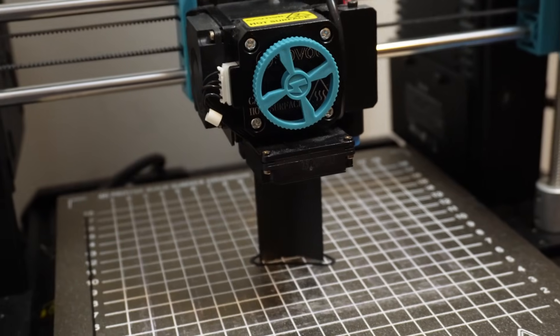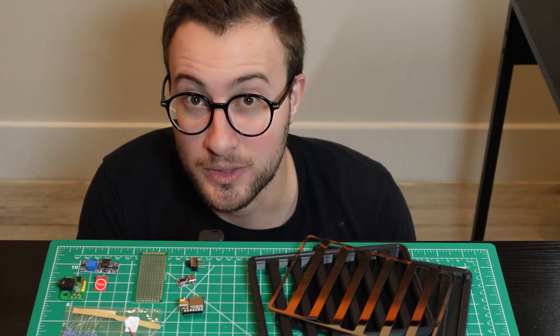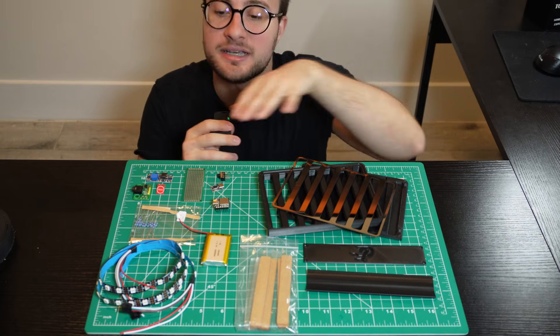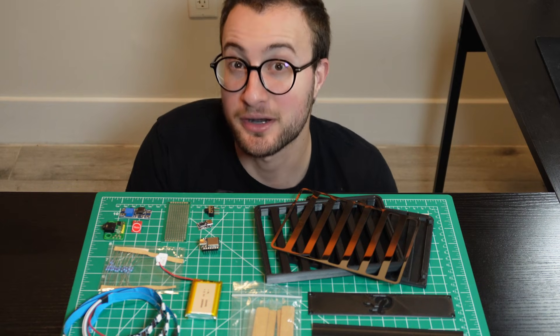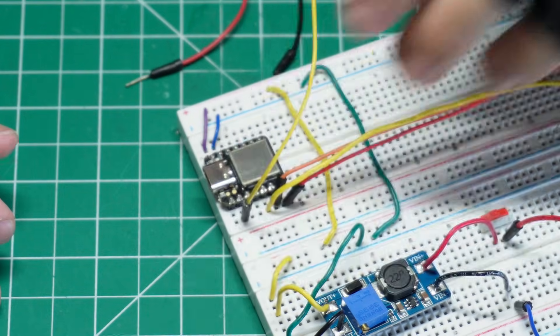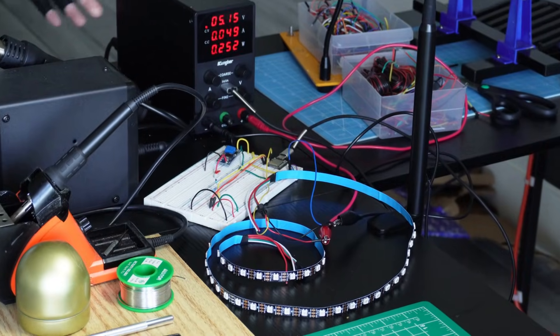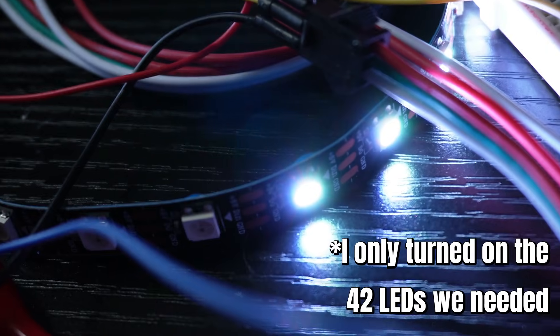Once I got that out of the way, I proceeded to 3D print everything in black PLA filament. We now have all the parts and components we need to build this device, so it's time to start the first part of the assembly. First, I tested the LED strip before doing anything else, because the last thing I want is to spend an hour cutting and soldering only to realize one LED was dead from the start. Thankfully, everything lit up perfectly.